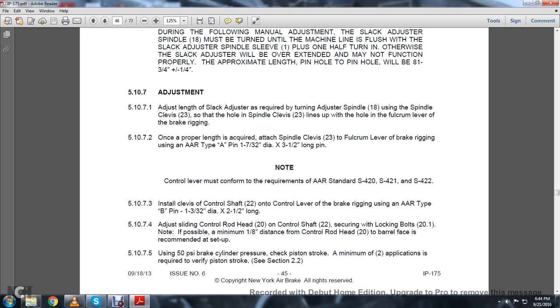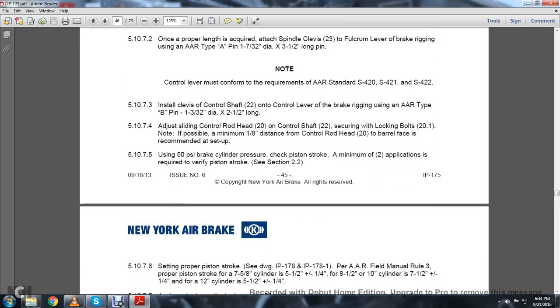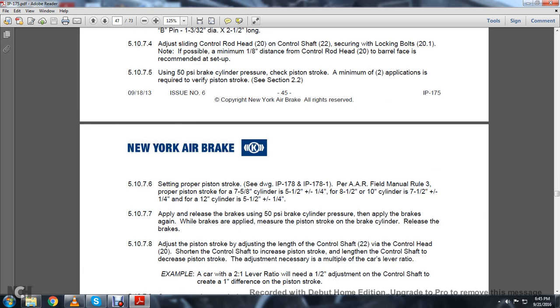5.10.7.4: Adjust the clenched roll rod head 20 on the control shaft 22, securing the lock bolts at 20.1. Note: If possible, maintain a minimum 1/8-inch distance from the control rod head to the barrel face. 5.10.7.5: Using 50 PSI brake cylinder pressure, check the piston stroke. A minimum of two applications is required to verify the piston stroke. See Section 2.2. 5.10.7.6: Set the proper piston stroke per Association of American Railroads Field Manual Rule 3.